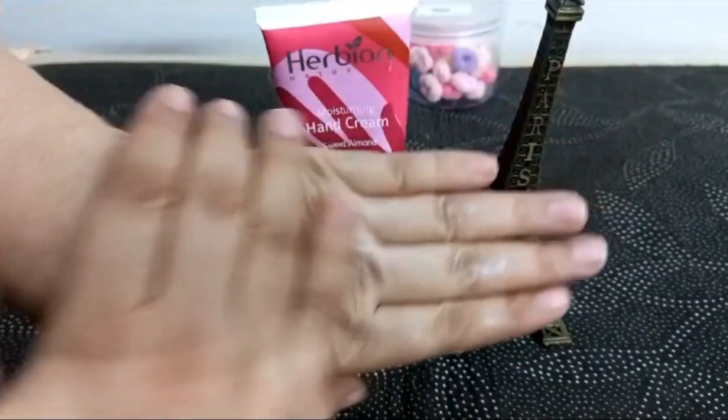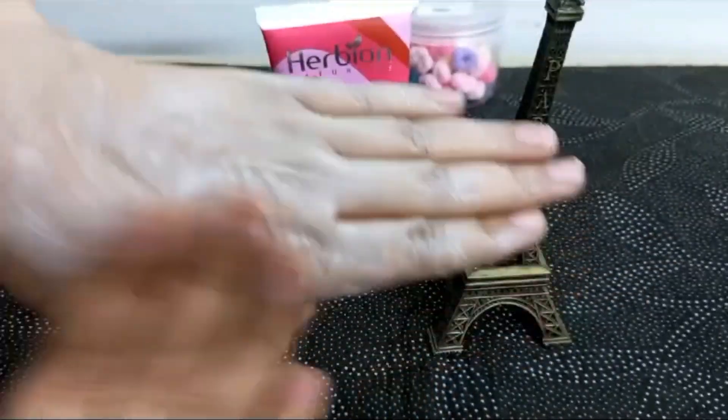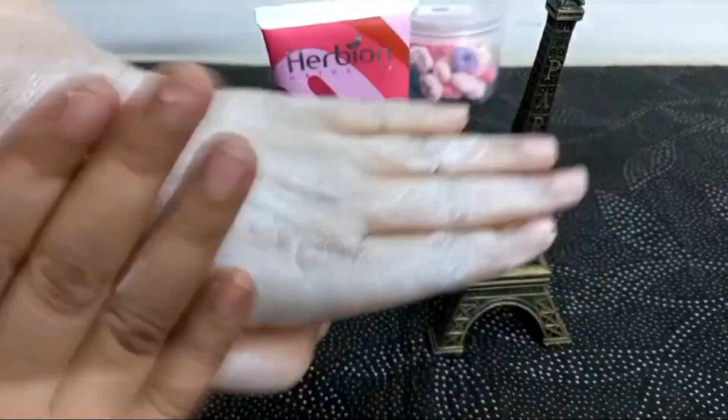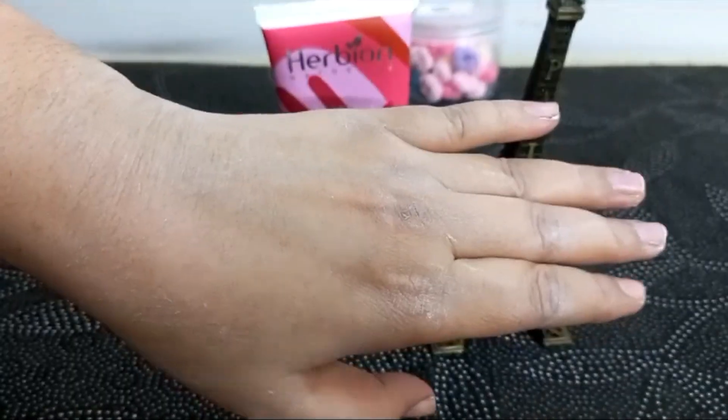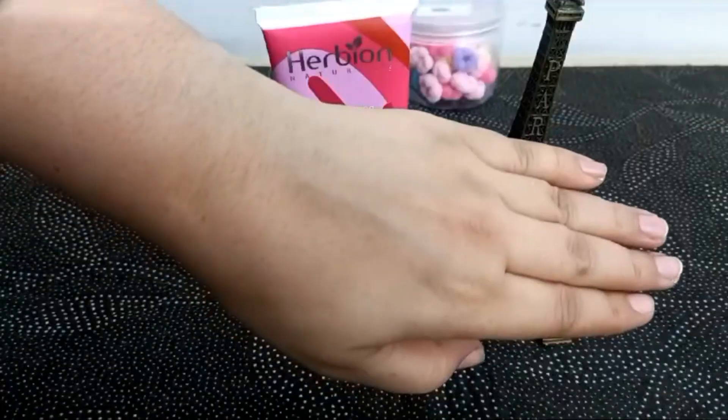It is like the cream is great. I will absorb this. After you absorb this, it will be soft.